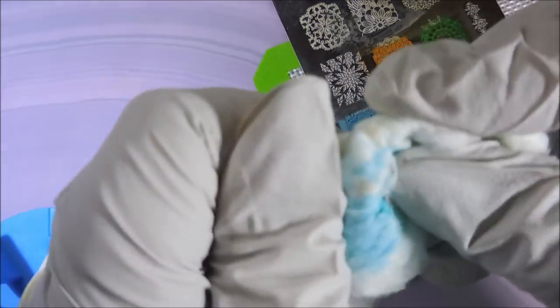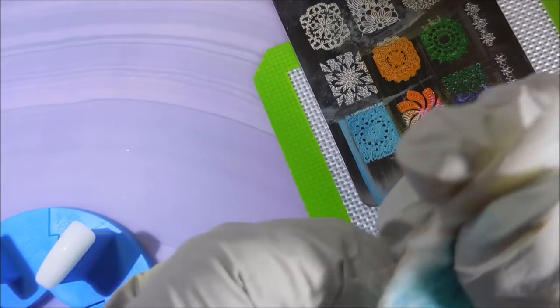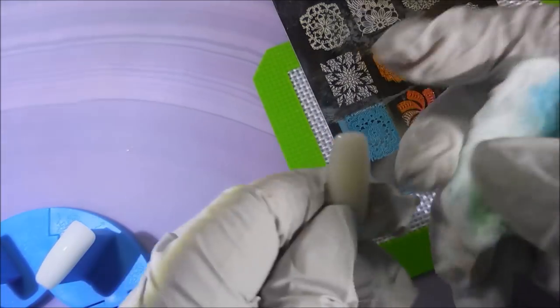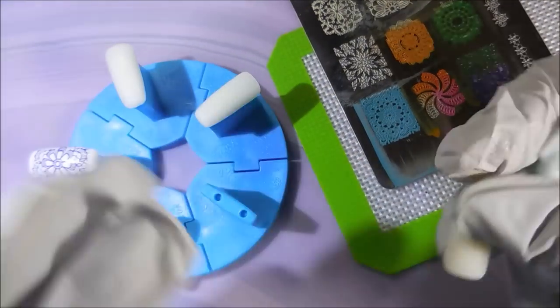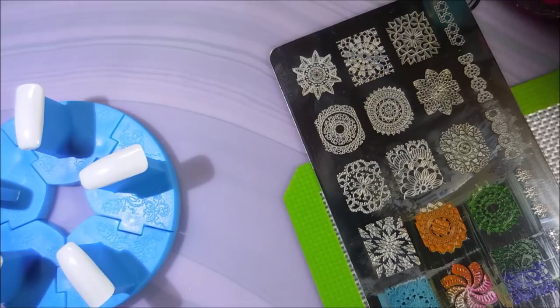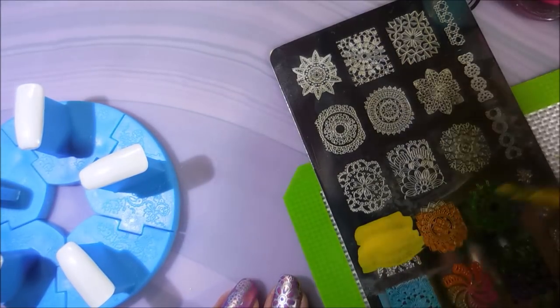I am cleaning these nail tips off with non-acetone remover. Do not use acetone on these — I learned the hard way. I did half of this plate, had to stop, and when I came back I forgot and used acetone. They all went sticky, so I'm going to have to invest in some new nail tips because of that mistake.